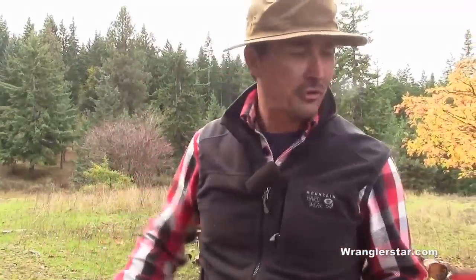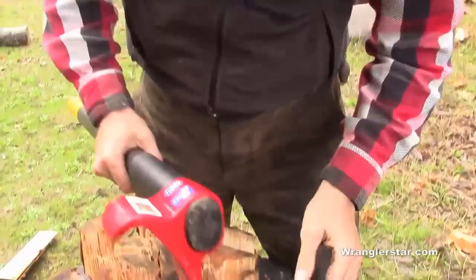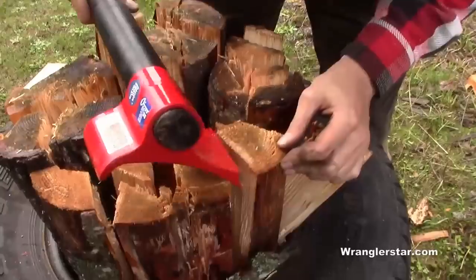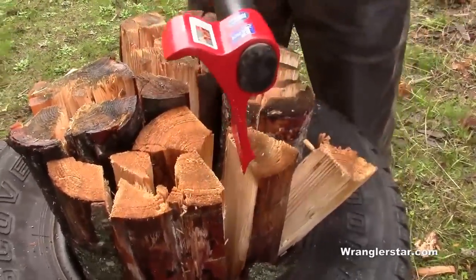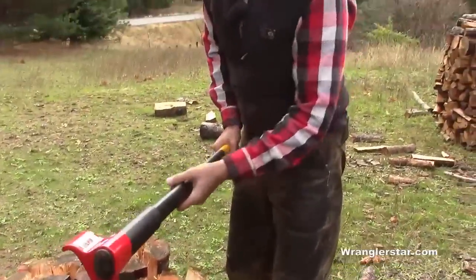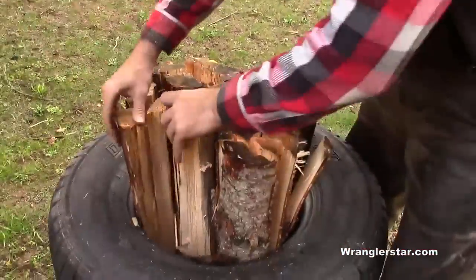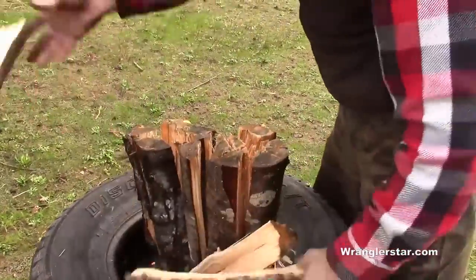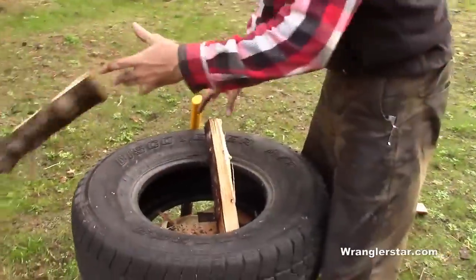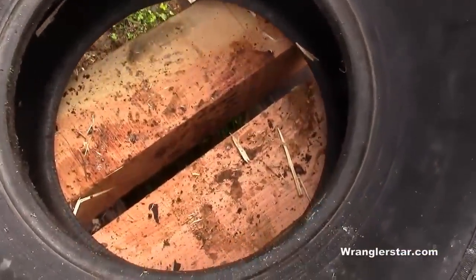The first two strokes I wasn't doing right — I was holding it firm and not allowing it to twist. After a few times, I could feel how it's designed: it goes in, rotates out, and levers the wood apart, forcing it to the side. You have to let it slip through your hands; as soon as it comes in contact, loosen your hands and let it rotate. That's key. Everything split pretty well — comes apart easy without swinging very hard. Better than I was expecting.